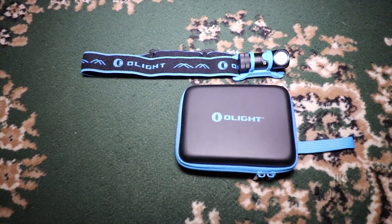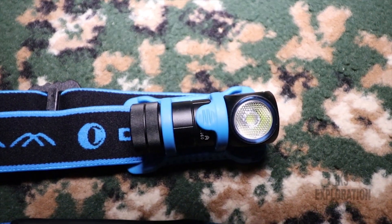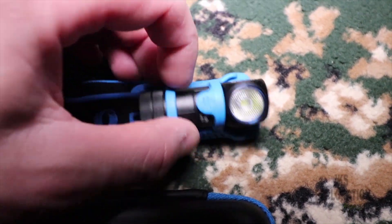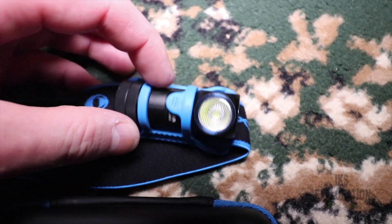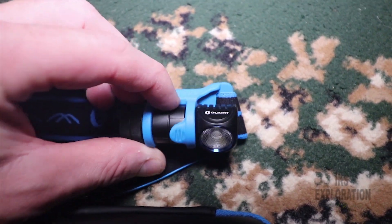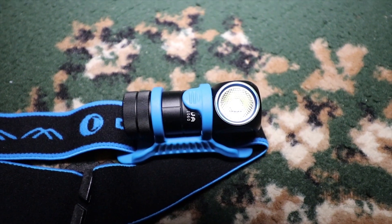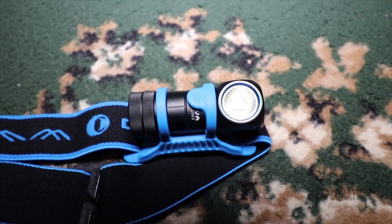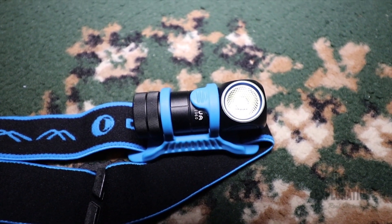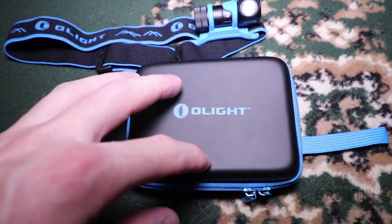So we're looking at the torch here. This is an Olight — look at this little beauty, tiny little beauty to be honest. This is a head torch. This is not a rechargeable one I got here; you can get the rechargeable version. I believe this is the H1 Nova compact and multi-purpose LED light.